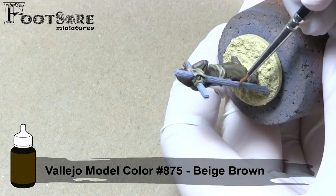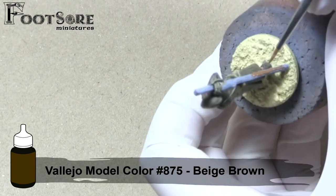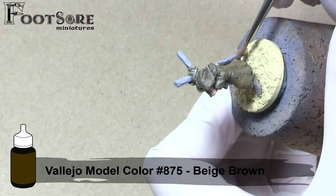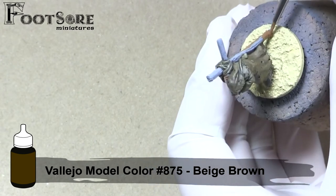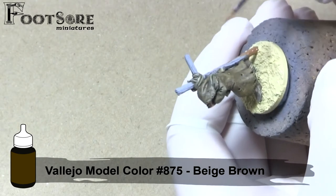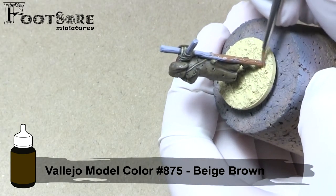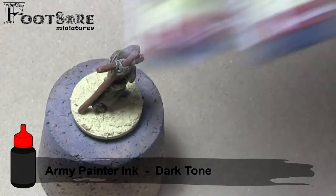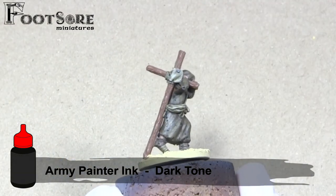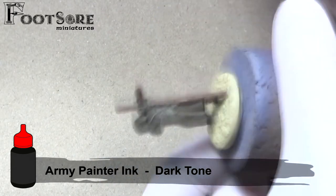Finally, on areas of high texture such as the crucifix, you may decide that layering is not the approach you would like to take. In this case I instead decided to use washes and dry brushes. I base coated the area with Vallejo Model Colour Beige Brown, before mixing both Strong and Dark Tone inks on the miniature itself. Using two different shades of inks in this way can quickly create different shades and tones, without needing to think too hard or spend too much time on them. I concentrate the darker ink towards the inner parts of the crucifix, which would have the most shadows and also have a build up of dirt and grime.